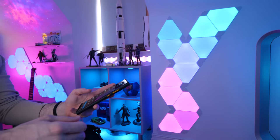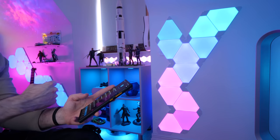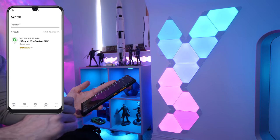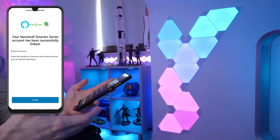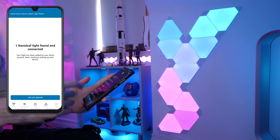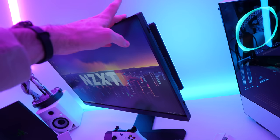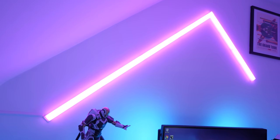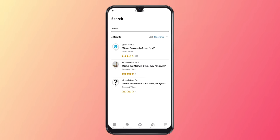Some of the RGB products in this room are already Wi-Fi enabled with app control. For the Nanoleafs, all I do is go to the Skills and Games section in the Alexa app, search for Nanoleaf, link my account, and let it discover new devices — and bam, I've got voice control. The same goes for my Philips Hue lighting, my Govee Wi-Fi enabled LED bars, and my LIFX beam.